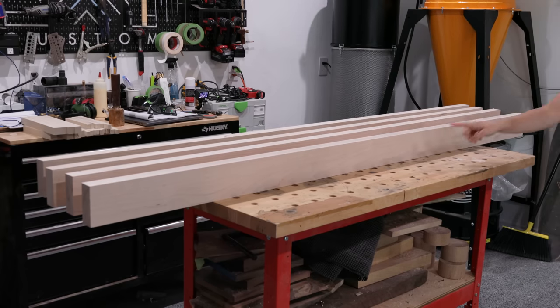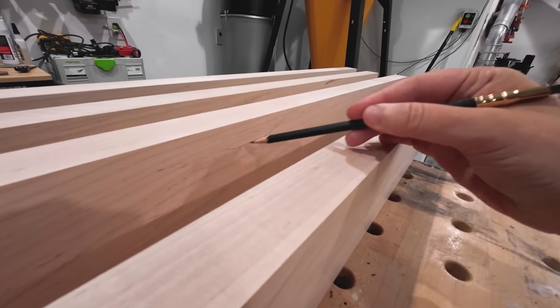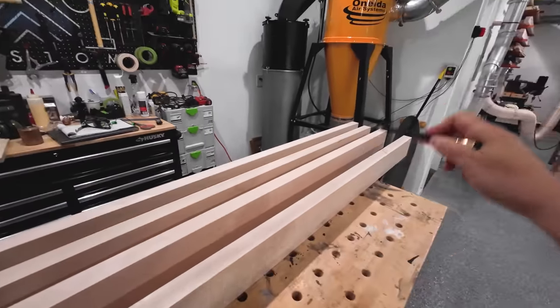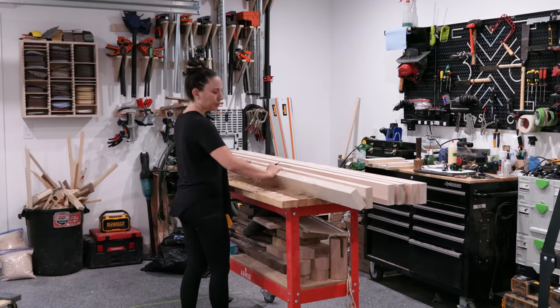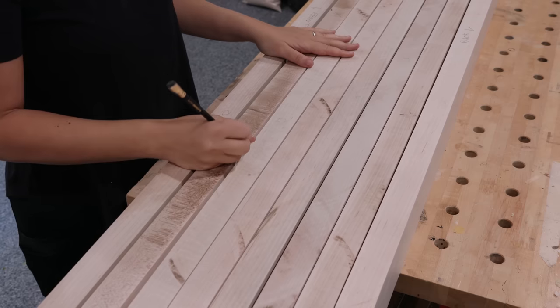When laying out the boards, it's best to make sure the grain is running the same way on every piece. This way, when you're planing the top to final thickness, there'll be no tear out because of changing grain directions. This isn't always possible, so I just do the best I can and line them up so most of the grain is running the same way. I go through every board and decide which one I want on the show edge and place them in an order that looks good to me.